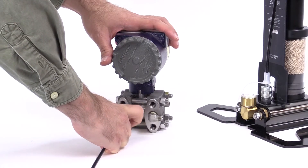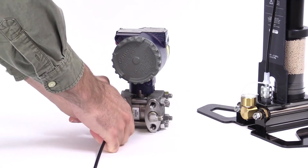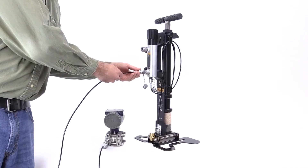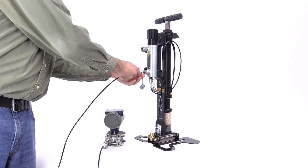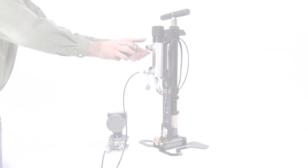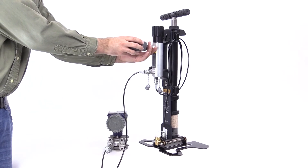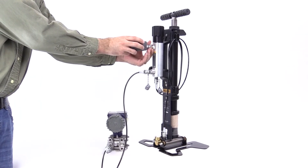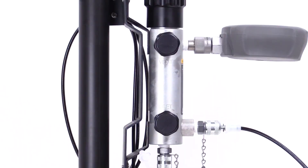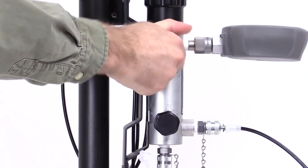Connect the second hose to the unit under test with the standard fittings provided with the 700 HPPK, then connect the other end to the test port on the calibration manifold. Connect the reference gauge to the reference port on the calibration manifold — no PTFE tape is required to make the connection. Make sure the inlet valve on the calibration manifold is open and the two vent valves are closed.